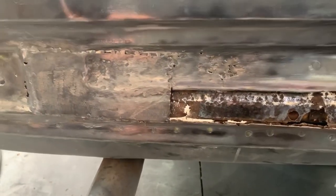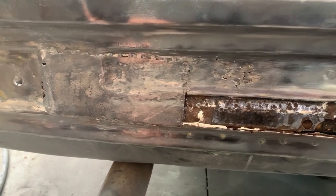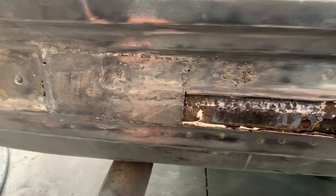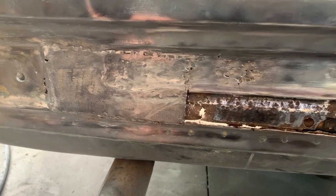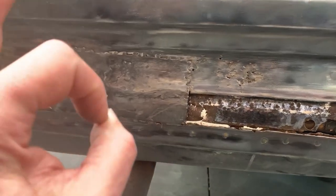There's no point stuffing around doing half the job while we're in here - might as well do the full job. A bit more work, but that sounds good to me, and we won't have to come back at a later date. Let's get on to it.